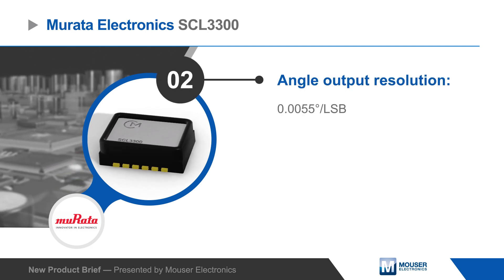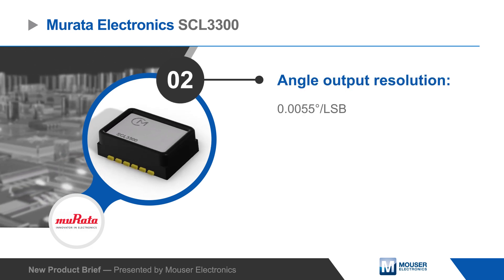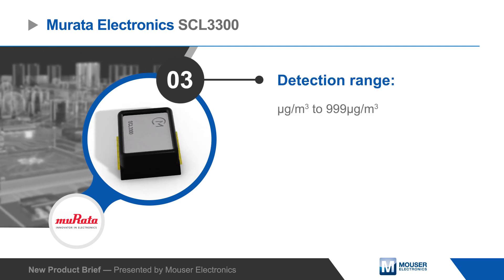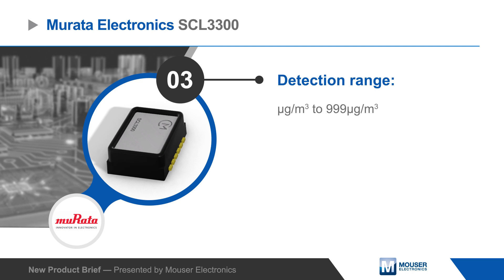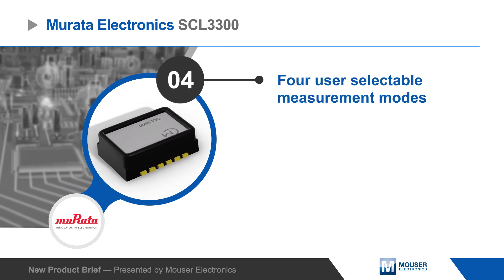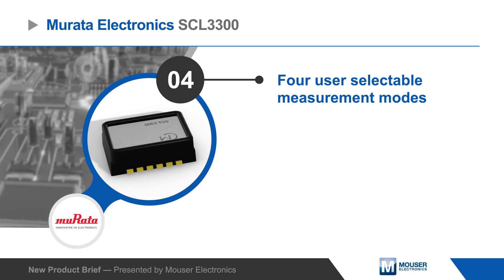The sensor provides high accuracy measurements with a 0.0055 degree per LSB output resolution, ultra-low noise density, and excellent offset stability. The element is mechanically damped for vibration robustness. It offers four user-selectable measurement modes to optimize the sensor's performance for different applications.